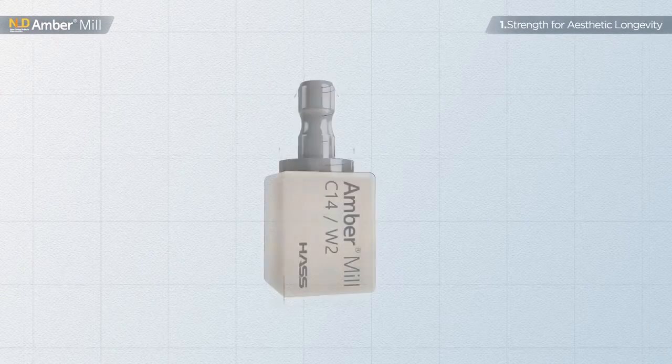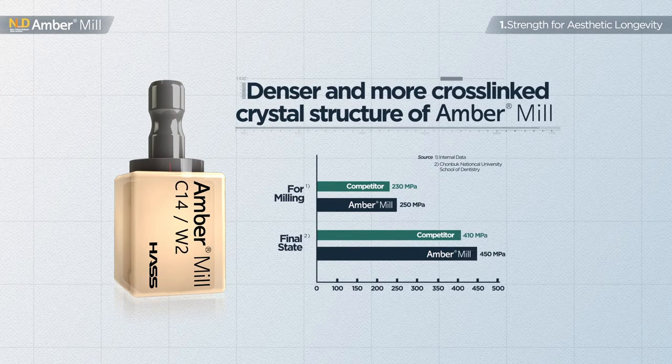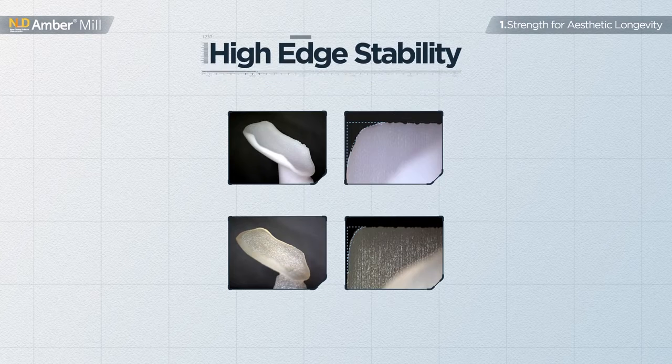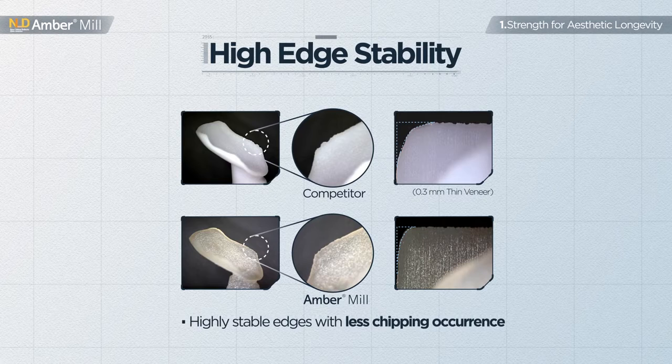Bi-axial flexure strength of Amber Mill is about 10% higher than comparative products after full crystallization. Outstanding machinability is evidently affirmative when checking the edges of milled restorations. Highly stable edges with less chipping occurrence prove that Amber Mill is the best machinable lithium disilicate block for CAD-CAM systems.